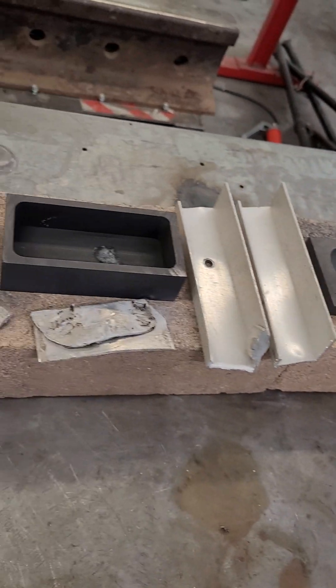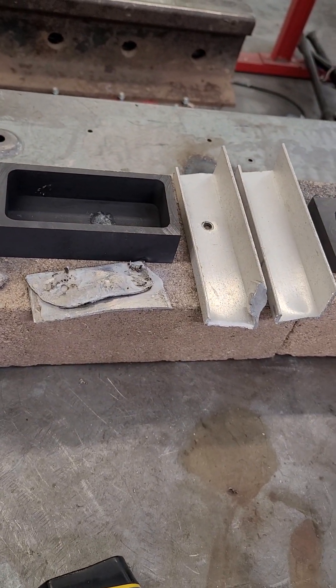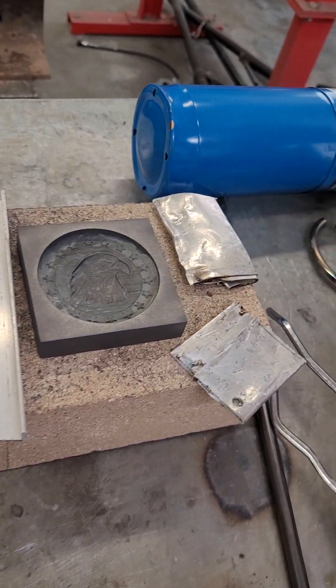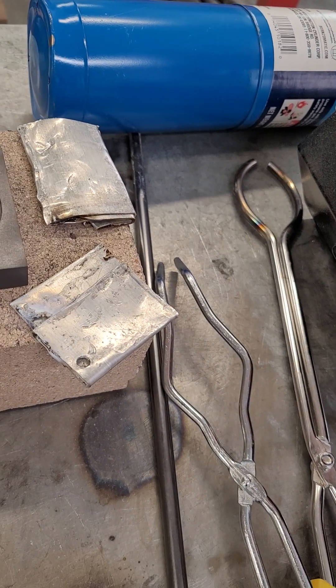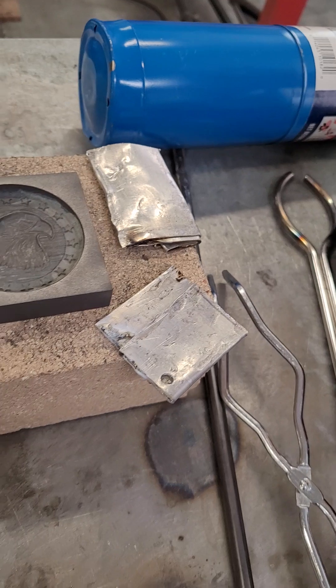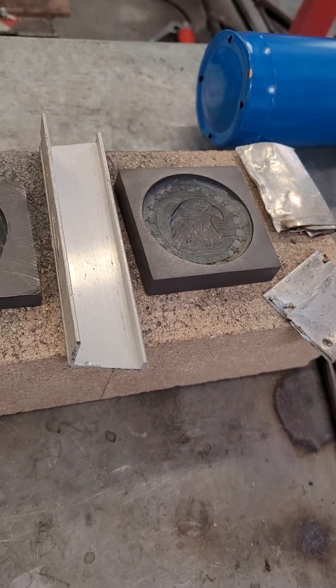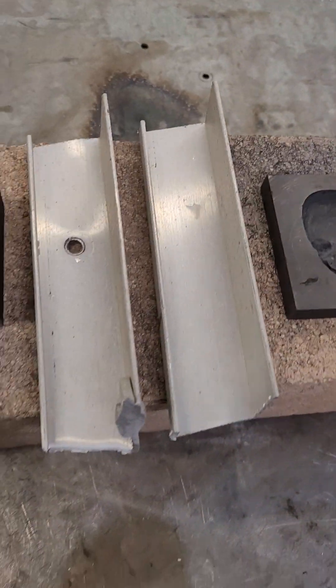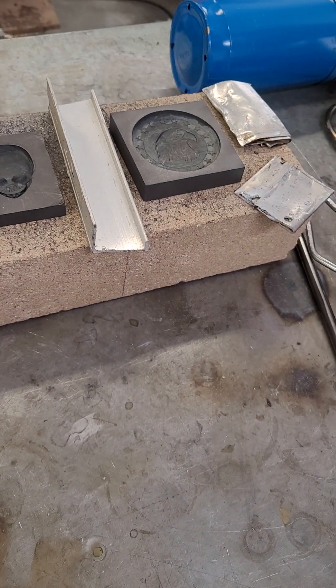That ought to be cool. The reason the aluminum is up there is we're preheating that and preheating the molds at the same time, so we don't have an explosion in here when we throw cooled aluminum into a foundry, or put hot melted aluminum into a mold that has moisture in it. So we're keeping track of everything.